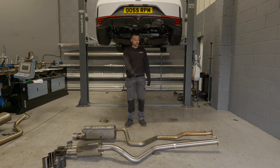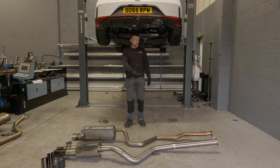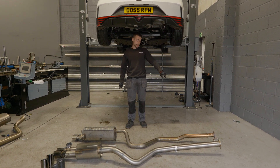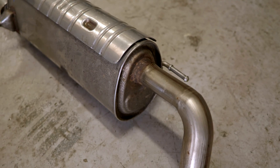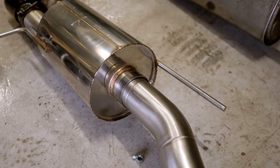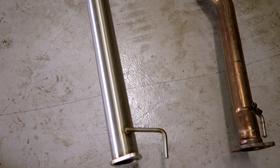Here we've got our 3-inch exhaust system we've just made. This is the direct comparison to the standard system. The standard system is 60mm throughout with a 46mm restriction at the rear of the back box. Ours is 76mm, 3-inch, all the way throughout.